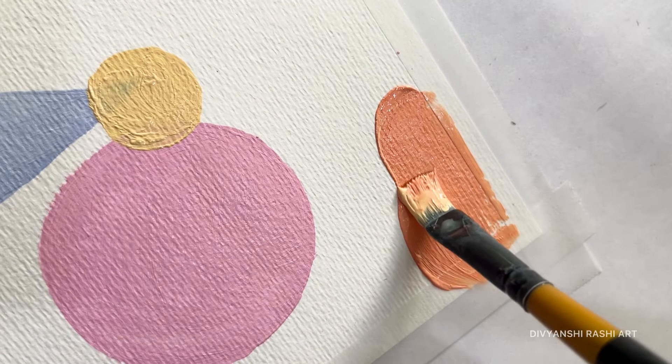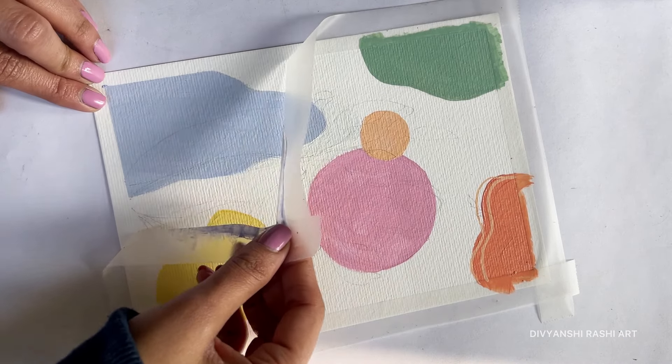Do you guys also like painting? And even if you are not into painting, tell me what you are creative with.